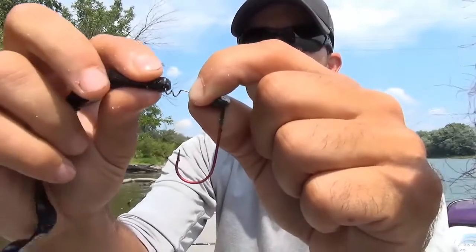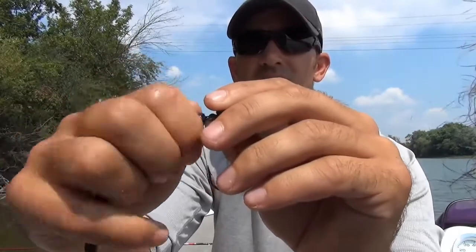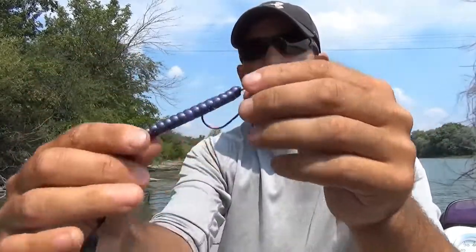I'm going to take my soft plastic worm here and twist this onto the corkscrew piece just like that. You can see now it's attached to my shaky head jig. I've got my hook here though still, so it's not actually attached to the hook yet.